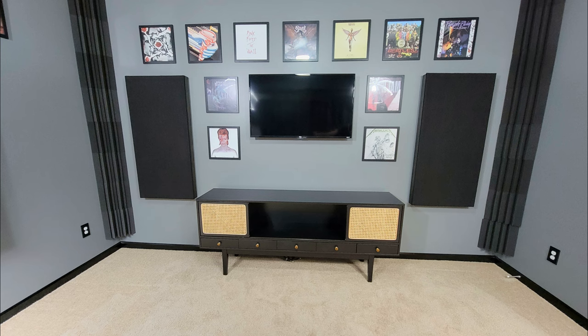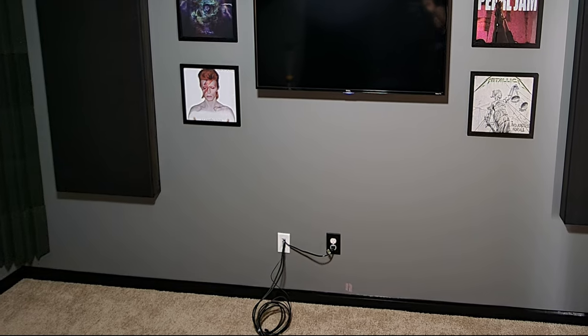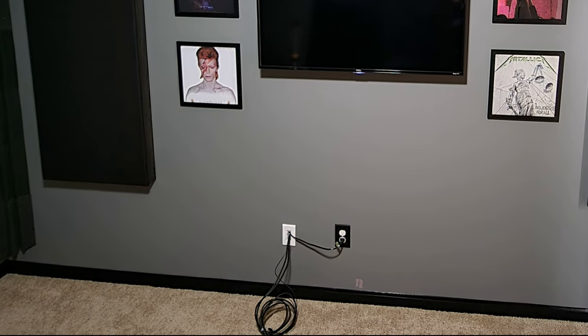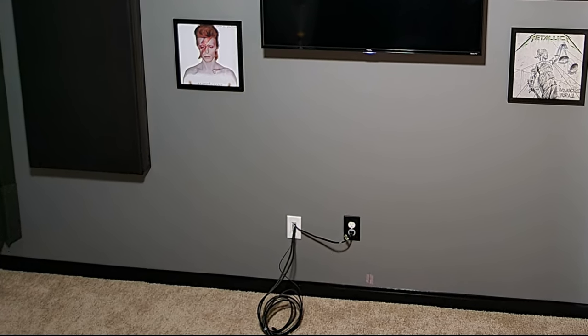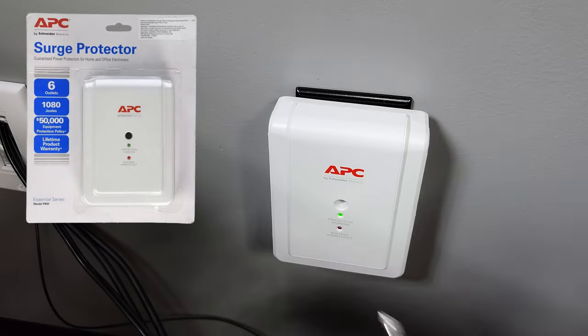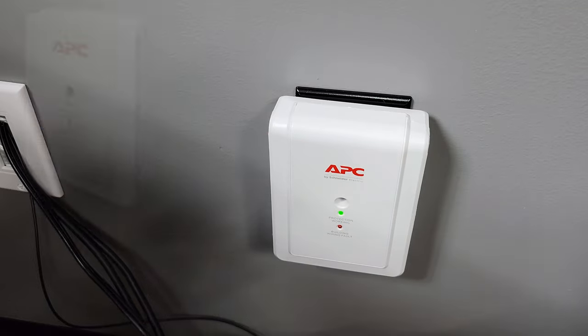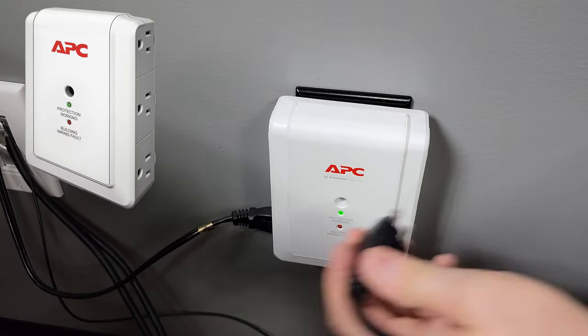Behind this console is a typical duplex electrical outlet and I have five things to plug in. I don't want a power strip on the floor or another piece of AV gear to hide. I wanted something flat with outlets on the sides to keep the console as close to the wall as possible. This APC six outlet surge protector was exactly what I needed — it's flat and has three outlets on each side.